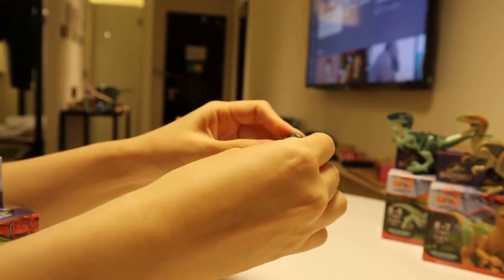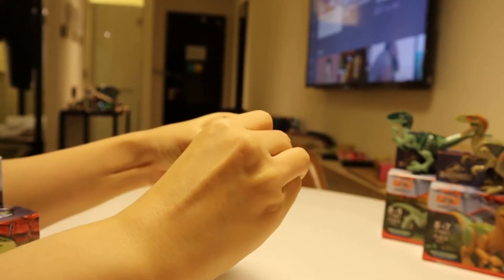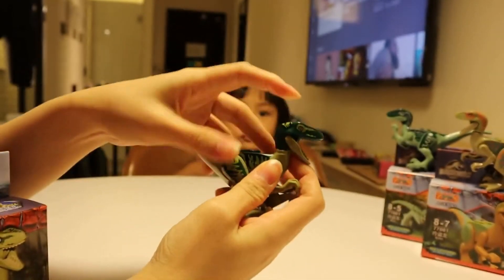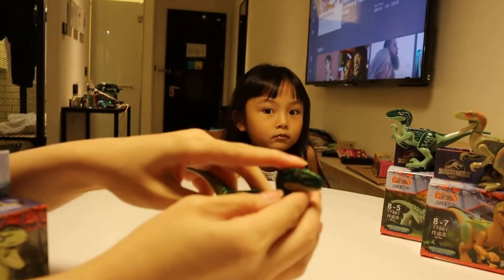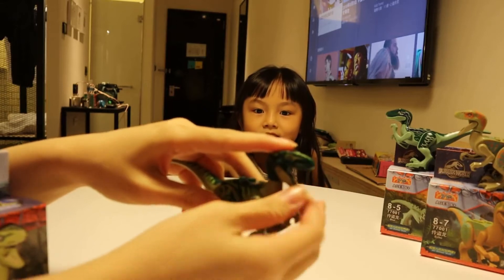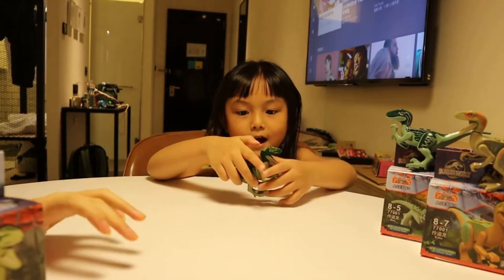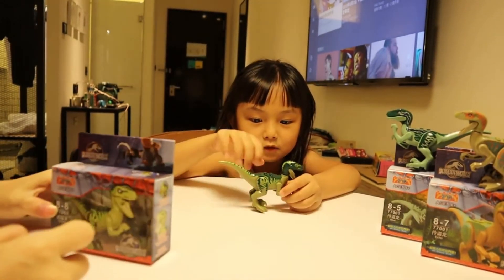Help me! Anybody? No! Dinosaurs. What is that? That's me. Why are you making his arms and legs so small?